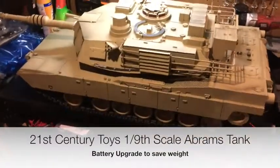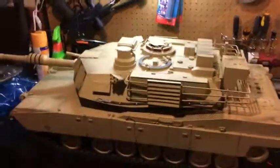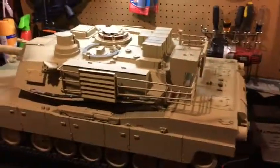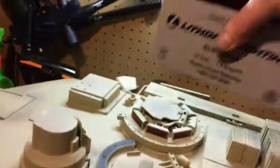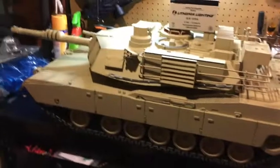This video is on the 21st century 1/9th scale Abrams tank — this thing is an absolute beast. We're just going to talk about a battery upgrade on these things. We're all familiar: these run on heavy 12-volt lead-acid batteries, and if you're going to go out and use these Abrams tanks, you need to consider upgrading.